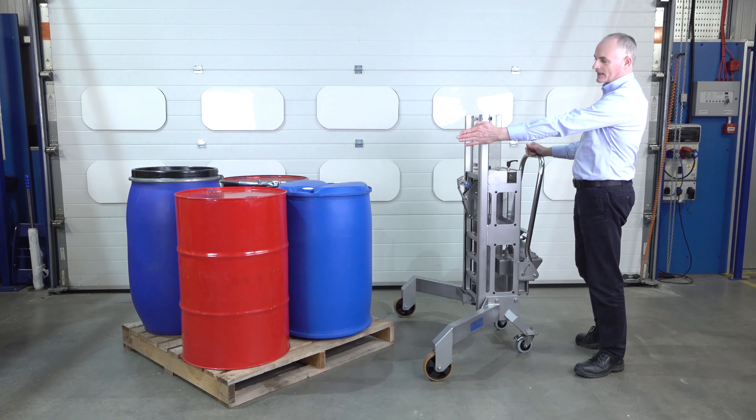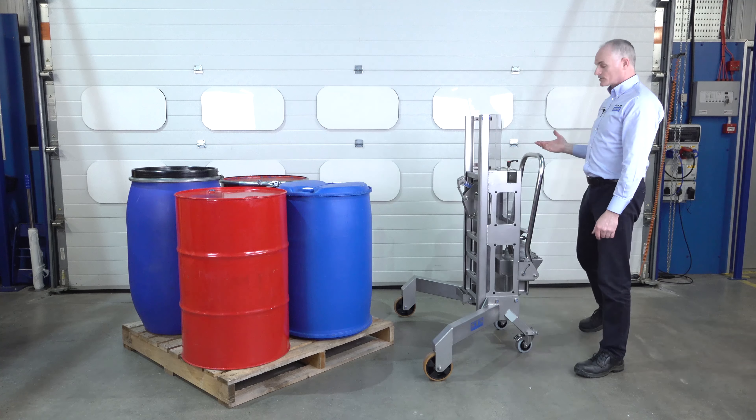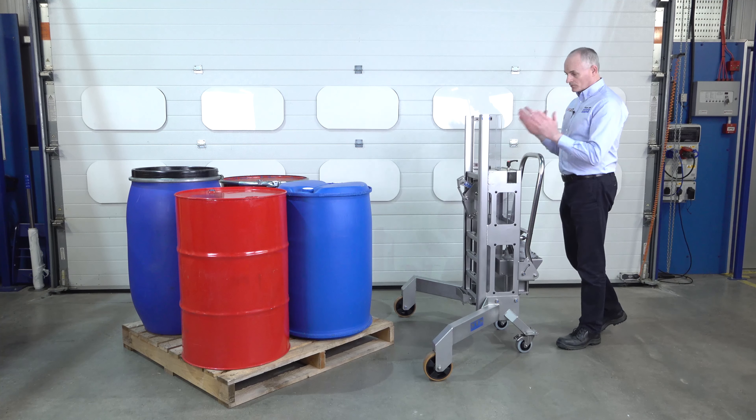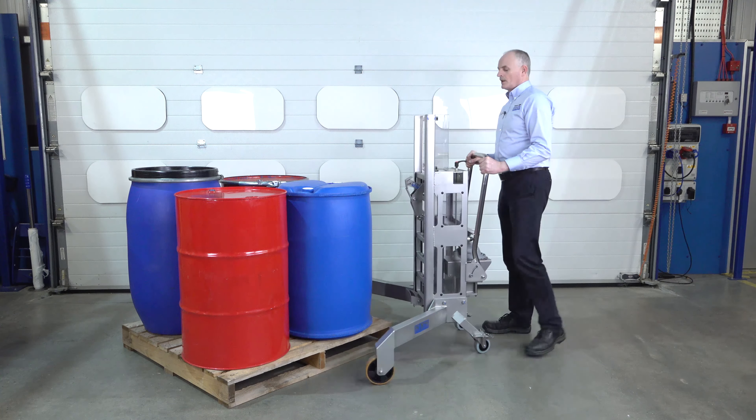It can pick up a whole range of drums — from L ring to tight heads, to open top drums, or even the full Mauser range. I'll show you how it works: approach the pallet from the corner and the gripping head goes around the drum.